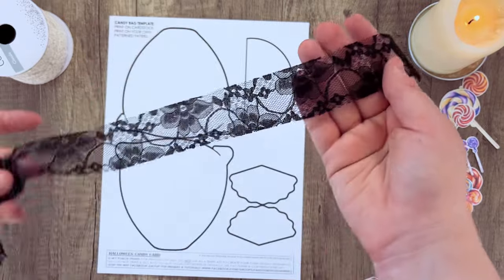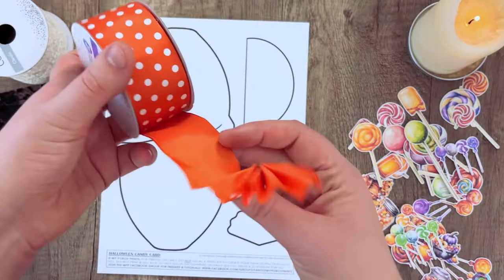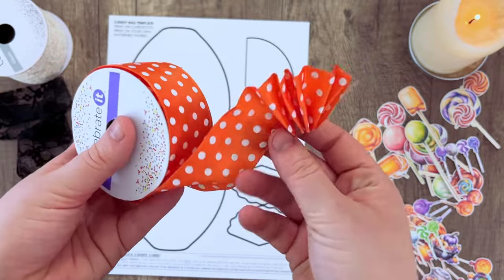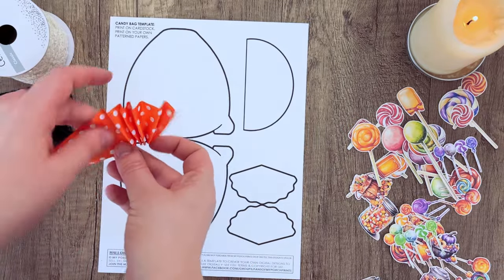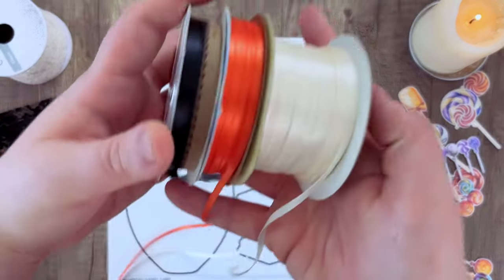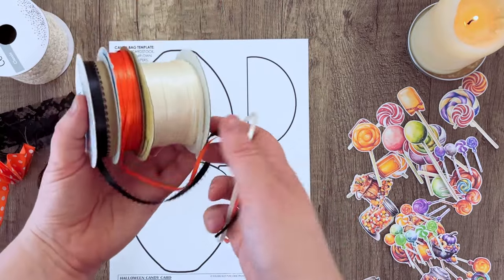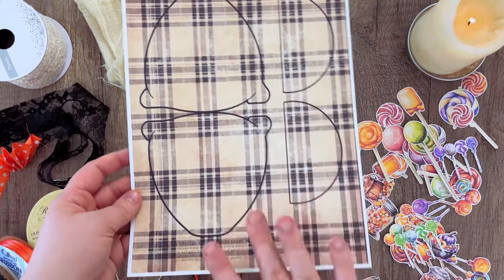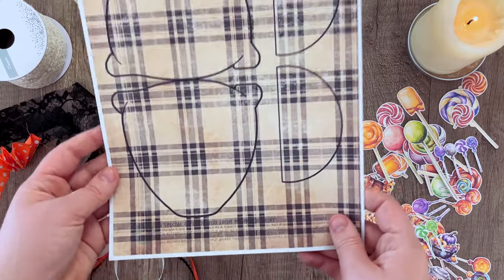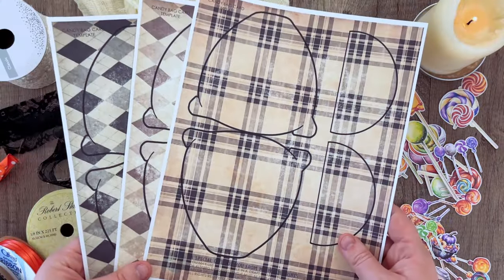I've chosen a couple of different ribbons — some thin lacy ones as well as a wired one just to test it out. In the end I didn't really like the wire; I thought it would help hold the shape but it was just a little too thick and didn't work properly, so I ended up only using the ribbon. You're also going to need some thinner ribbon that matches the same color as your wider ribbon. Print your pattern on a piece of white cardstock and then run it through the printer again with a pattern paper of your choice.